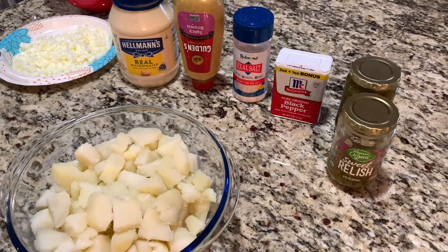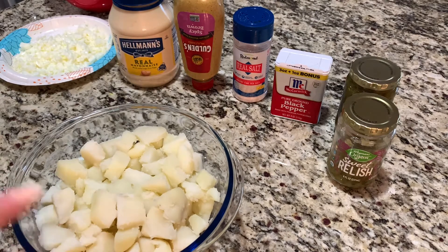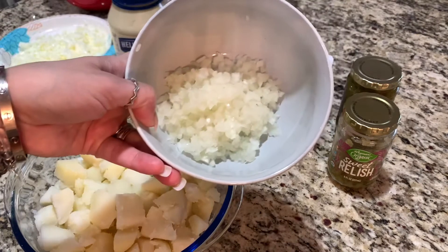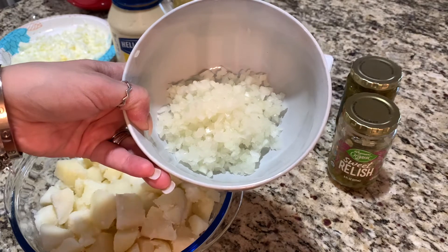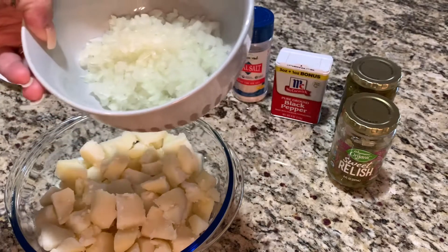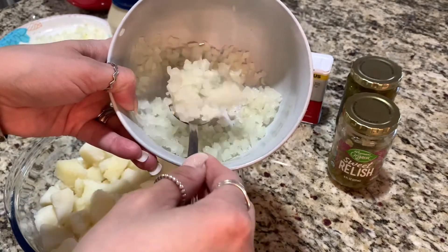Let's get started. My potatoes are already cooled. I'm going to add my onion, and I like to mince it extremely thin. I do not like chunky potato salad, so I like to chop it extremely thin.